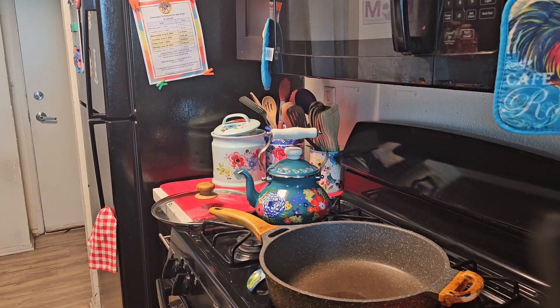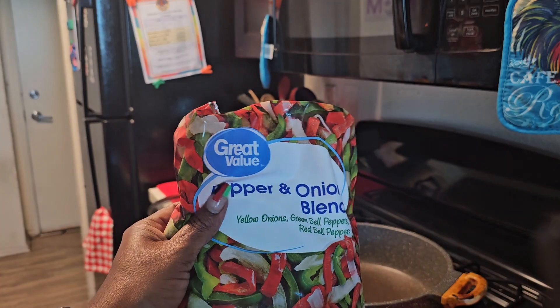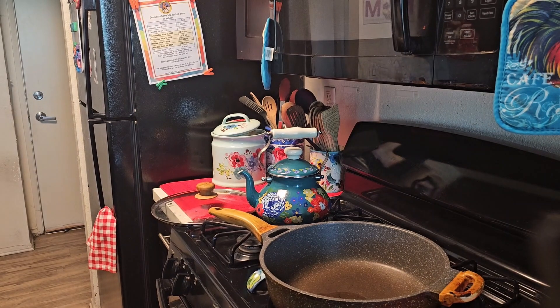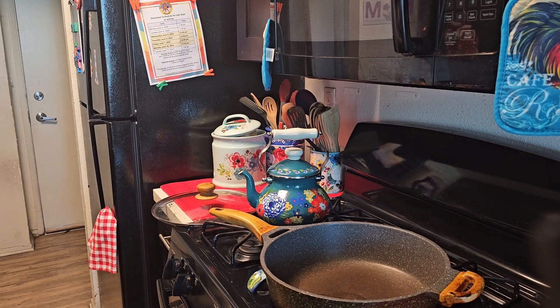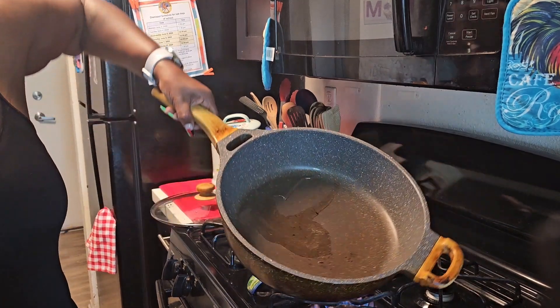I used to be able to get the pre-cut peppers and onions at my local store, but I guess they stopped selling them, so I had to go to Walmart for the Great Value brand. Anyway, I'm going to get the meat started — you guys know how we cook ground turkey.